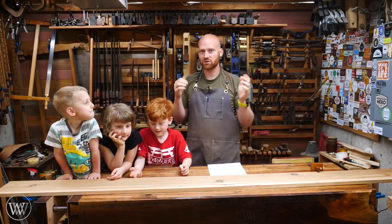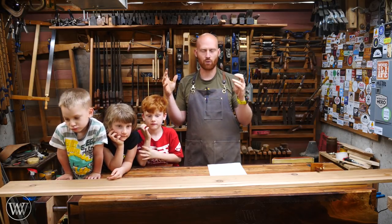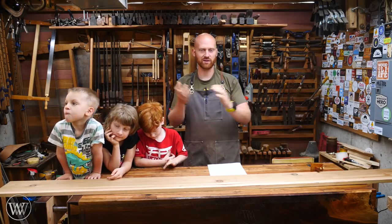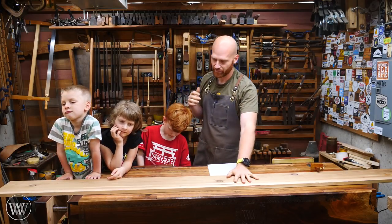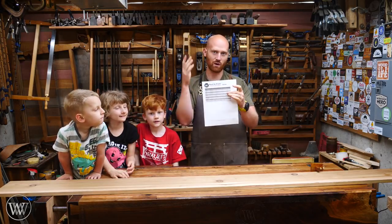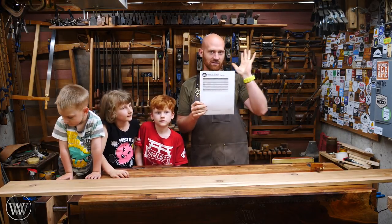Now, about two years ago I made a bird feeder with the kids for Mother's Day — a very similar one — but the one I made before was out of white oak. It was heavy, and I finished it with boiled linseed oil and paste wax. Over two years outside, it just doesn't look as good. So this time I want to make one out of cedar. I have a set of plans for this — they are free, available for download on my website. I'll leave a link down below.